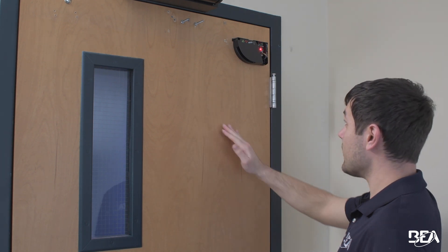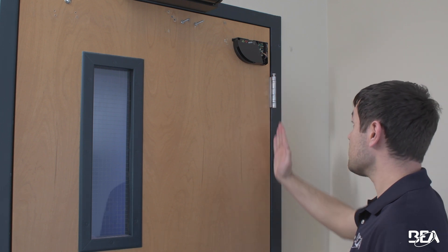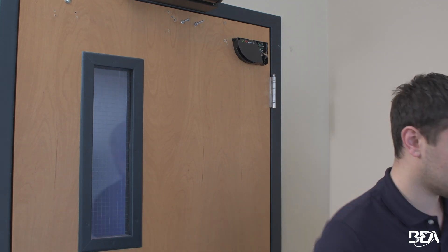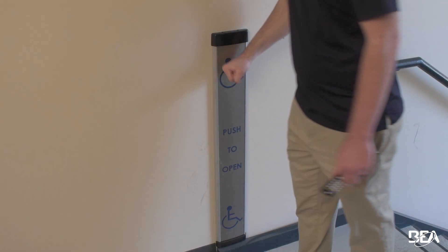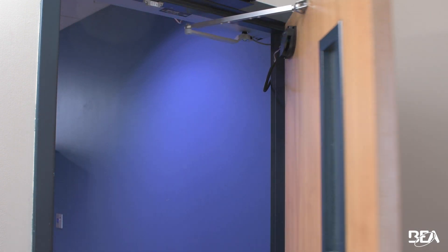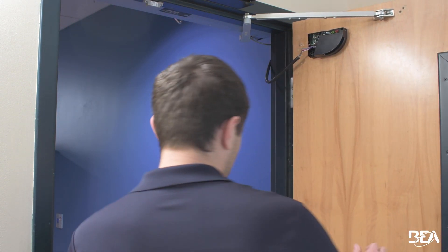The only time it goes green is when you're in the pinch zone right over here, and that's only when the door is in movement. So let's go ahead and activate the door. When this door is open, before I show you the green LED, I want to show a little demonstration.